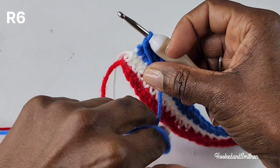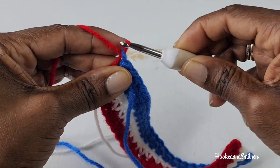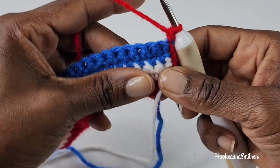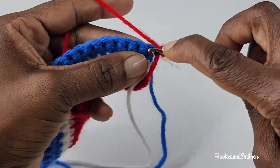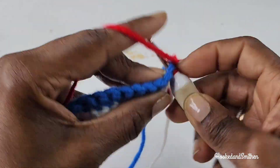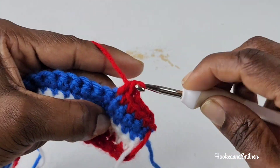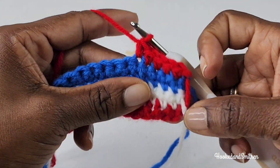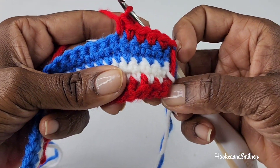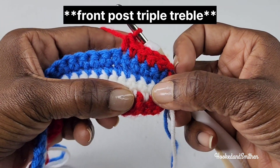For row 6 you're going to drop the color that you're working with and you're going to pick up the first color. Chain 1 and turn. You're going to make one single crochet into the first 5 stitches. Then you're going to skip the first 2 stitches, and around that 3rd stitch you're going to make a front post double treble stitch.